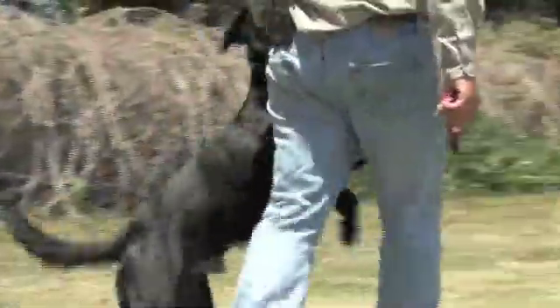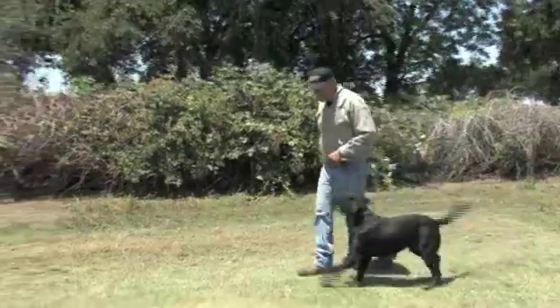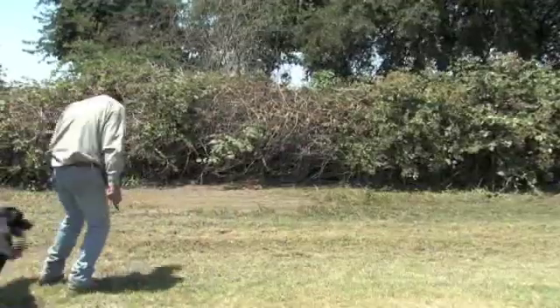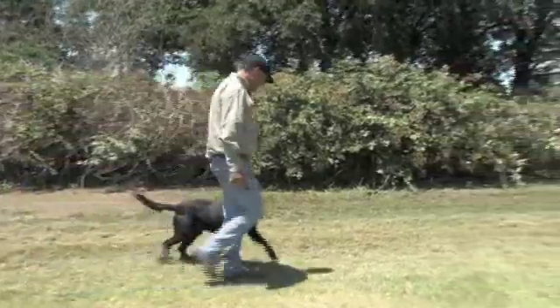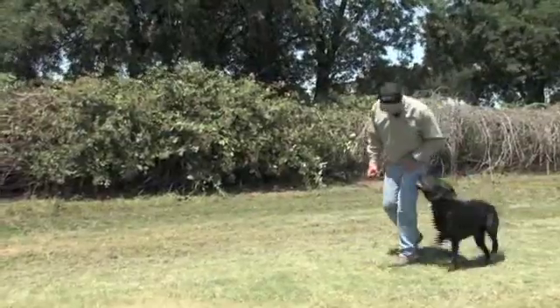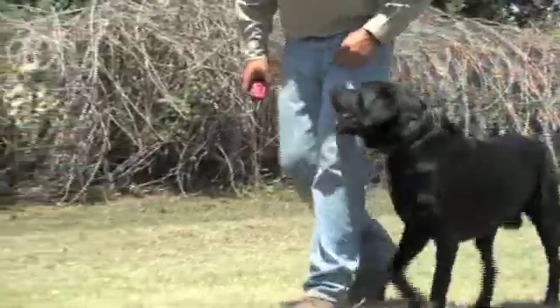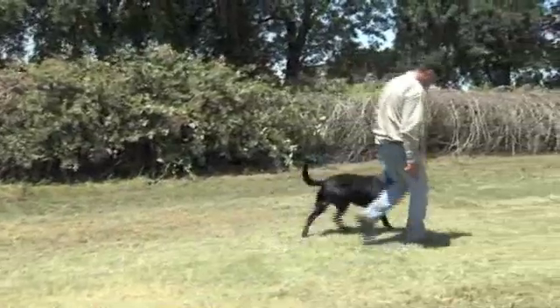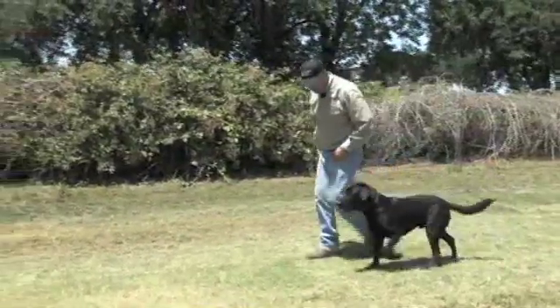Heel. Same thing applies — same timing. And they're going to be a lot better at this point, so you're probably not going to need quite as many nicks, but the same process we went through on leash. Heel. You're going to slow up, you're going to speed up, you're going to make your different turns. Heel. Good boy. Sit.